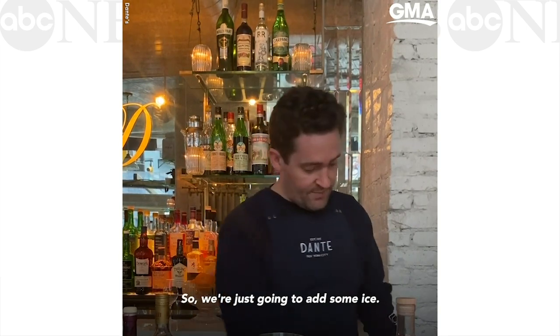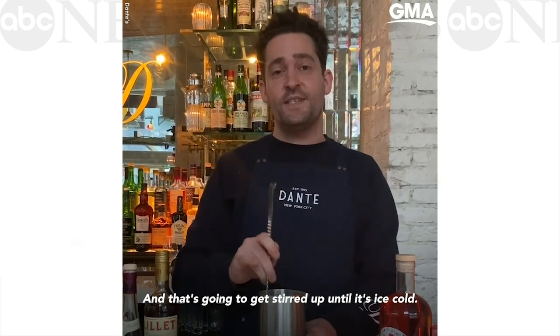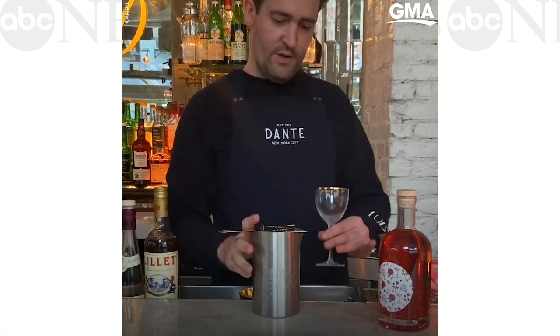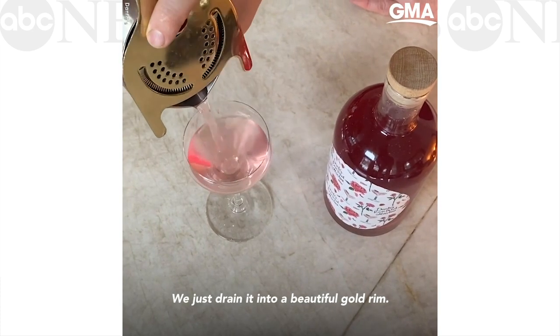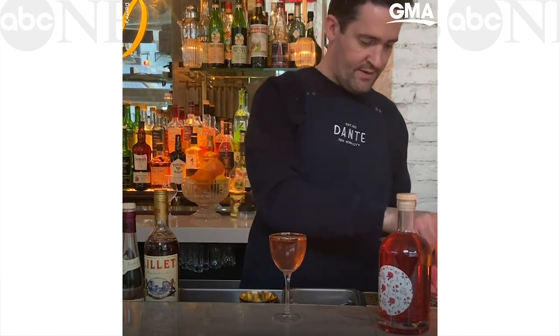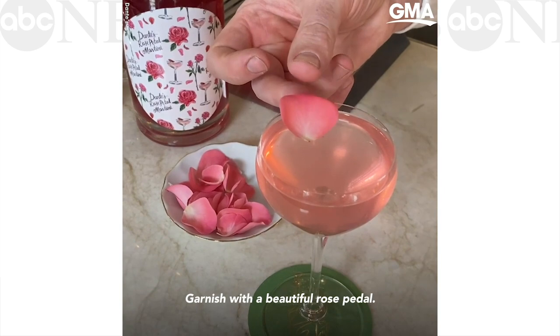So we're just going to add some ice, and that's going to get stirred up until it's ice cold. It's ready. We just strain it into a beautiful gold-rimmed white glass, and garnish with a beautiful rose petal.